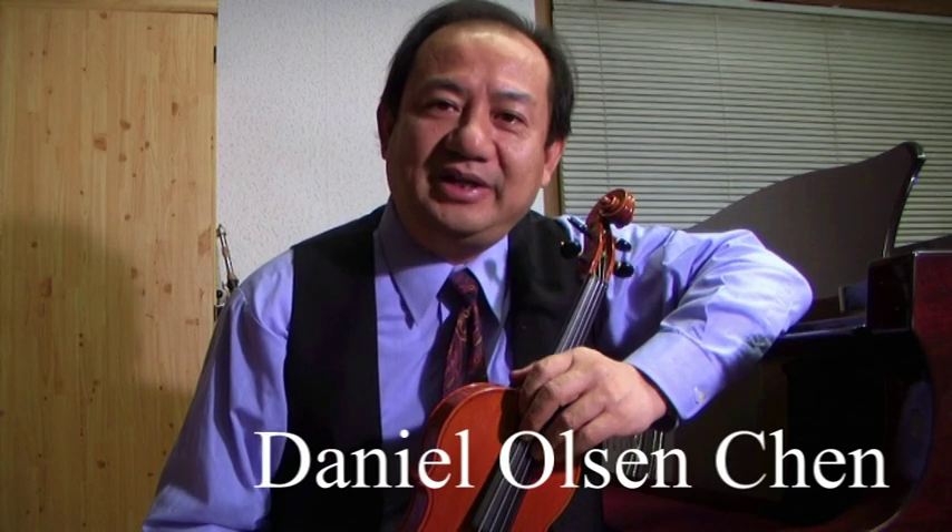Hello everyone again. My name is Daniel Chen, Daniel Awesome Chen, a Chinese Luigi living in Japan. I'm a violin maker, bow maker, and violin string maker.